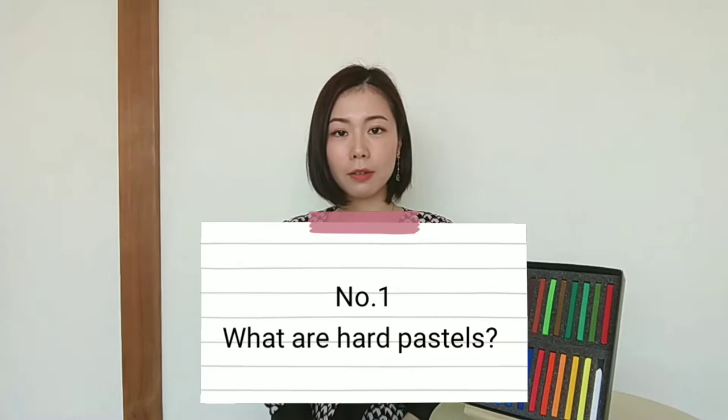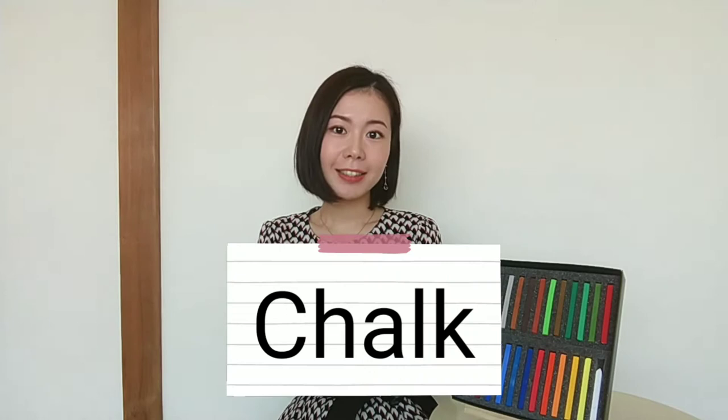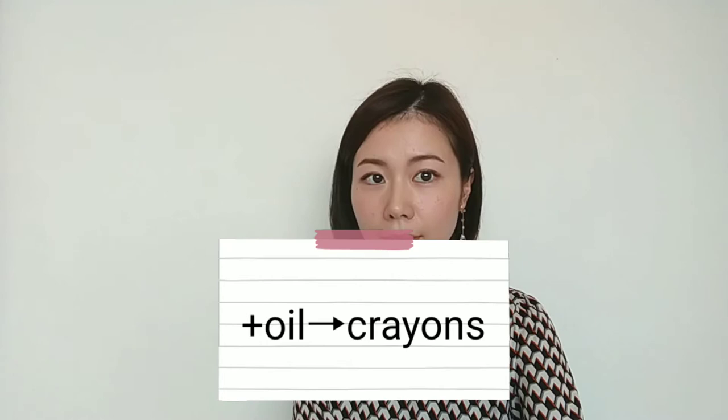So number 1: What are heart pastels? Do you know chalk? Teachers use chalk to write on the blackboard. Heart pastels are very similar to chalk. When you use them, powder comes off. The particles are very fine and they produce great bright colors — they are so beautiful. And if you add oil to them, they become crayons.